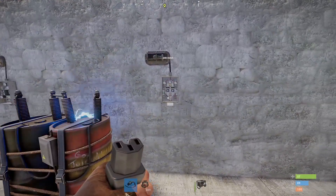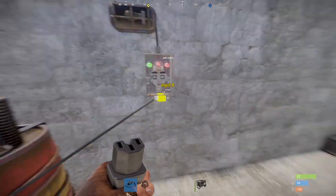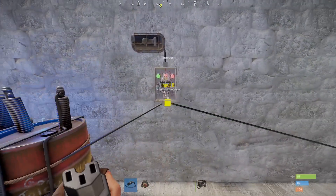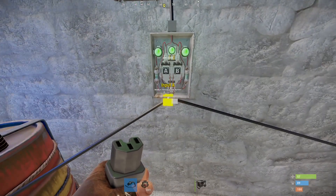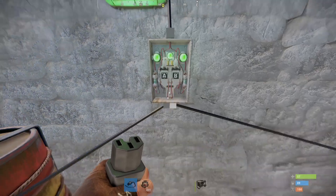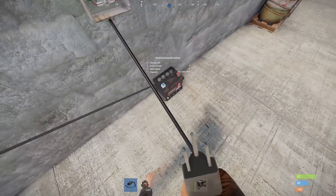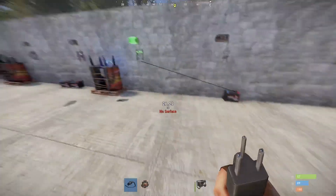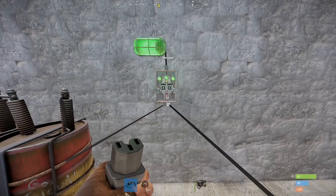Next we have an AND switch. This one only allows power to pass through if both sources are receiving power. For example, plugging in a battery on both sides — it will still pull power from the largest source, so the 50-power battery passes that on with an active usage of one, while the other has no active usage. Another way you can use this: if you want something powered only during the day, plug a solar panel in, and at night when the solar panel stops receiving power the circuit will turn off.